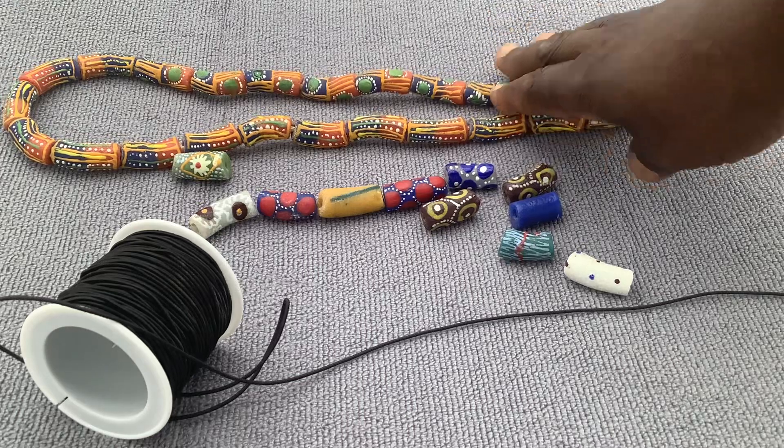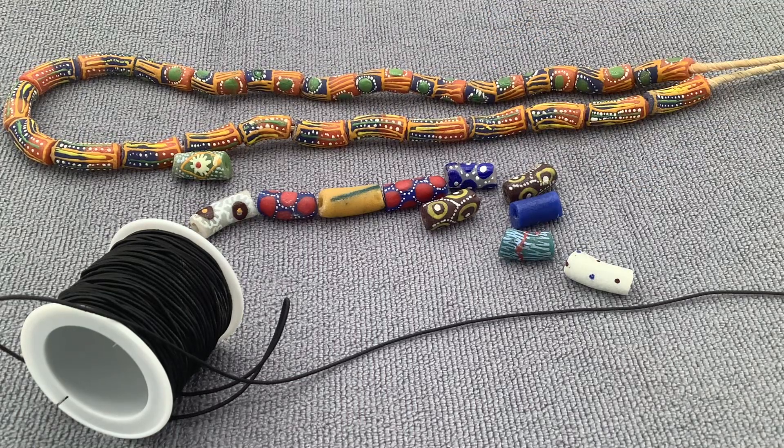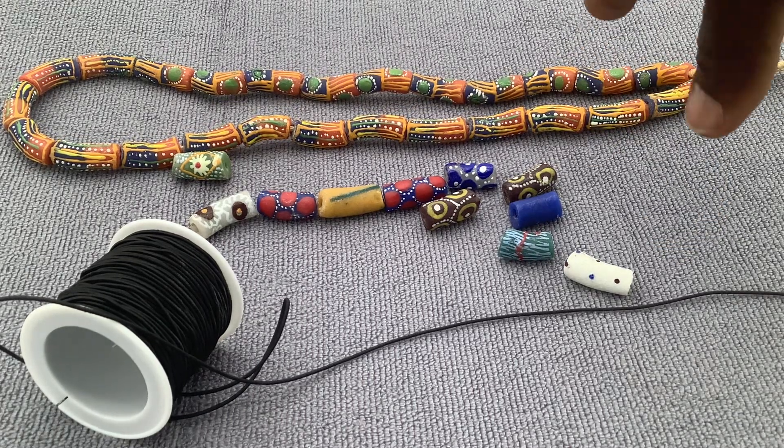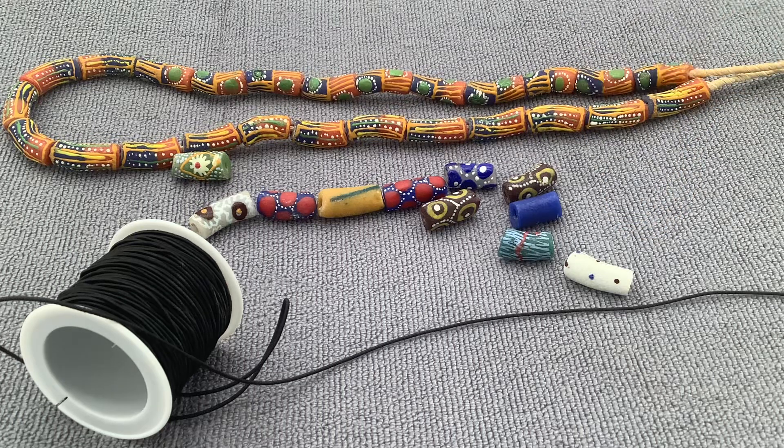This strand will make about three bracelets for women, or two bracelets for men with some leftover beads. Or, you can tell us to make you a bracelet for a little extra fee.